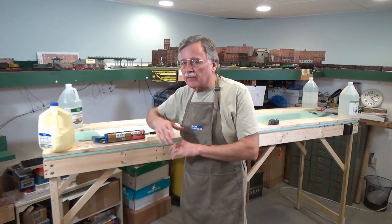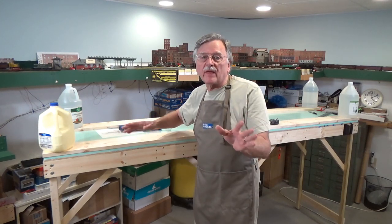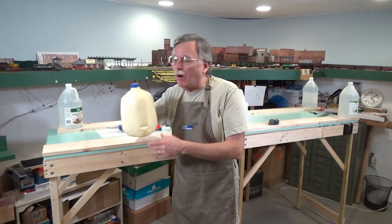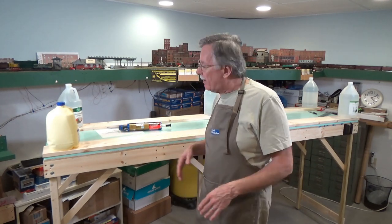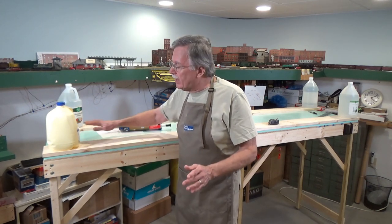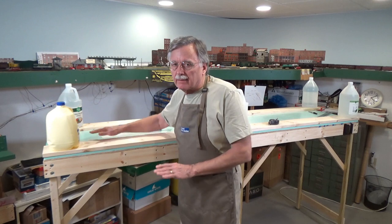Everything has had time to set up — it's been about an hour now and I'm going to pull the weights off. After turning off the camera I put a couple of boards running eight feet long and placed some jugs of water on them. That kind of helped press everything down and hold it in place while the glue set up. It's a great way to press the foam into place, keep it from shifting, and help flatten it for good contact with the adhesive.